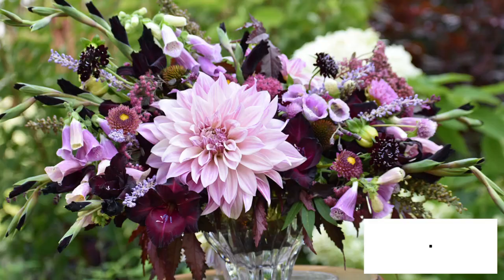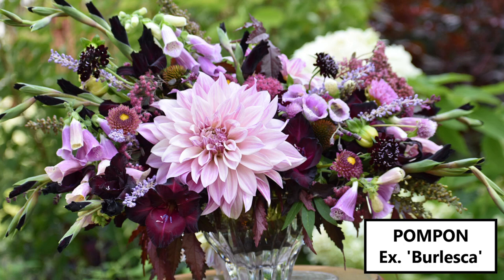Pom pom dahlias are the smallest in size at about two inches in diameter. The petals are full all the way back to the stem, forming a nearly perfect ball. These are really dainty flowers. I love tucking them here and there into designs, but also if you're doing floral jewelry — floral bracelets, flower crowns — the pom pom dahlia is really your best dahlia for those applications.